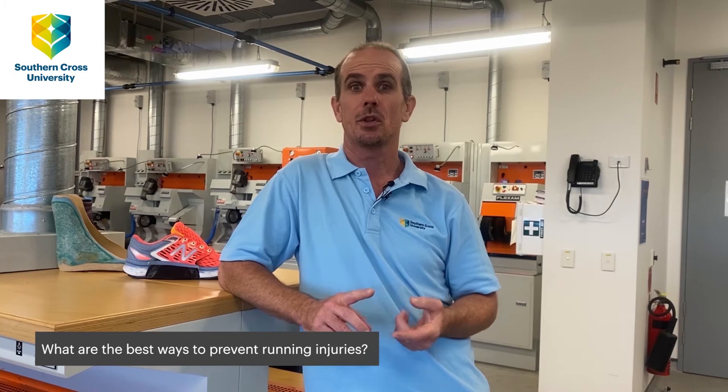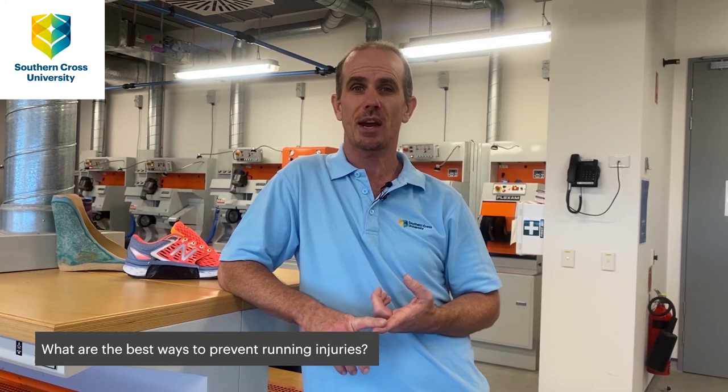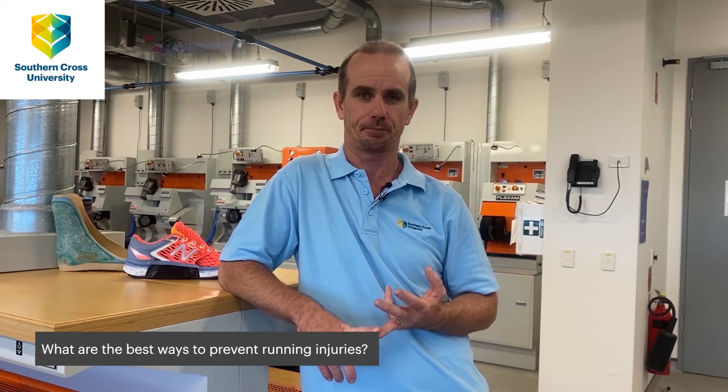Hi, I'm Dr. Paul Butterworth, course coordinator of the podiatry and pedorthics programs here at Southern Cross University on the Gold Coast. The best way to prevent common injuries is wearing good supportive footwear, making sure that the footwear suits your foot type — whether you've got a flat foot, a neutral foot, or a high-arch foot.